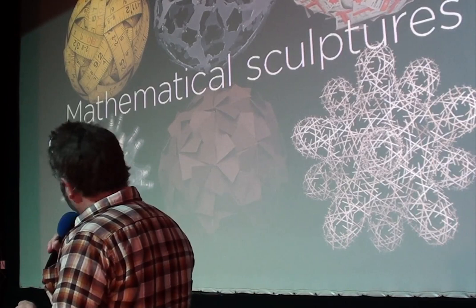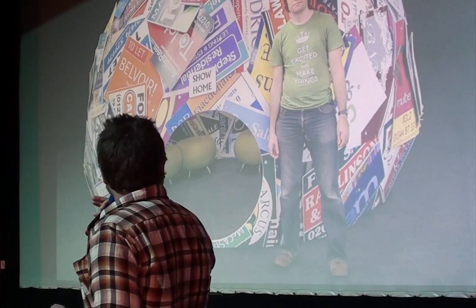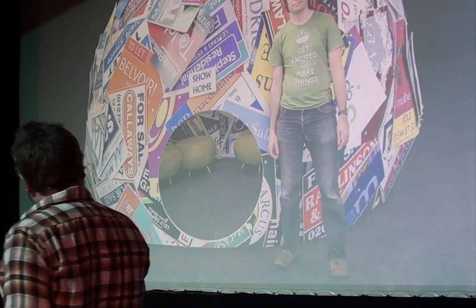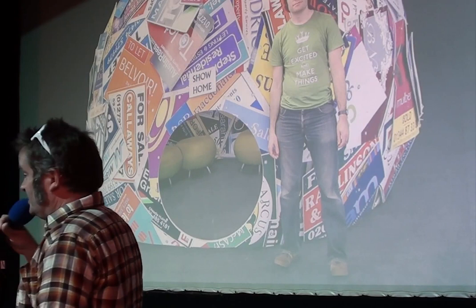This is the biggest one I've made — a shelter dome made out of estate agent signs. I suppose there is a sort of political element running through my work as well. This was about renting a house and the property ladder, and also homelessness endemic around Brighton and London. It was about taking these consumerist signs that litter our urban environment and trying to make them into something actually useful as a shelter.